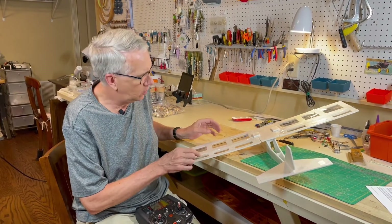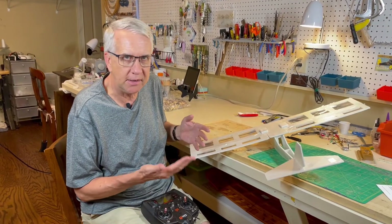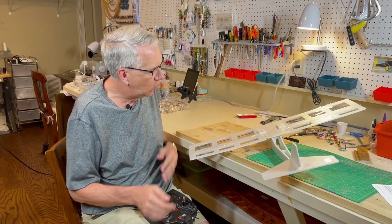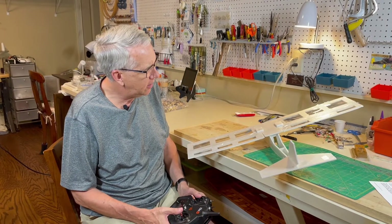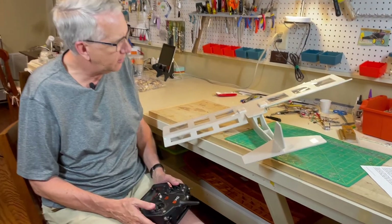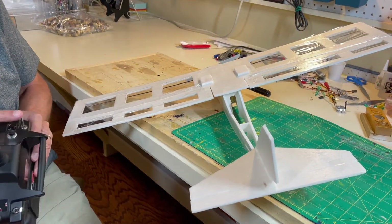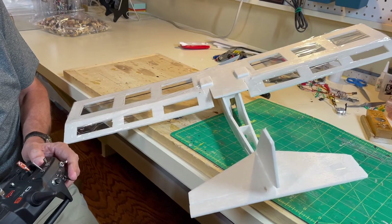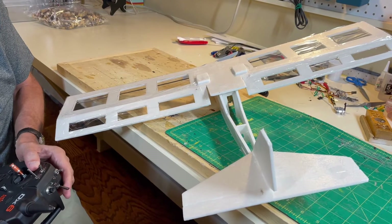For the Light Ranger 2, I made the aileron flaperons a little bit bigger in size to see their effect, and the wing a little bit wider in cord. To show you how this works — here is the aileron function as per normal, just the normal ailerons. Then by flipping this switch right here, we can lower them to flaps and they still have the differential throw for ailerons.